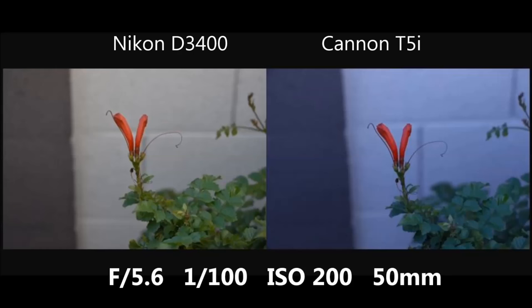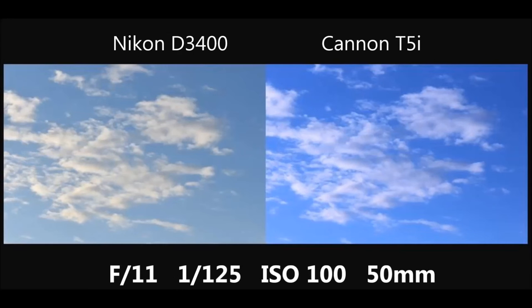For the outdoor pictures, that blue tint stuck around. I shot the sky and clouds with both cameras, and the Canon's blue tint makes it look obviously bluer — but I think that blue tint actually helped here because the sky is supposed to be blue. It really pumps out that blue color, and I think the Canon's picture looks a lot nicer than the Nikon's on this one.